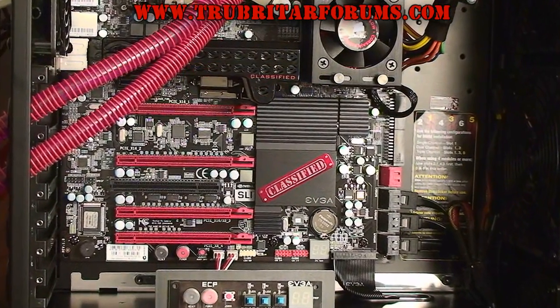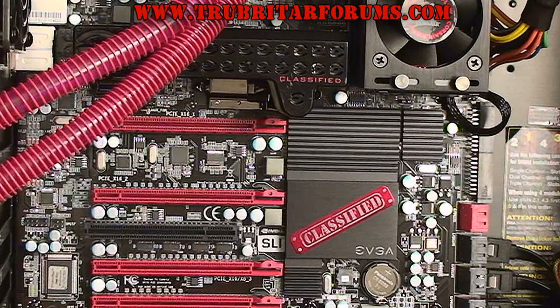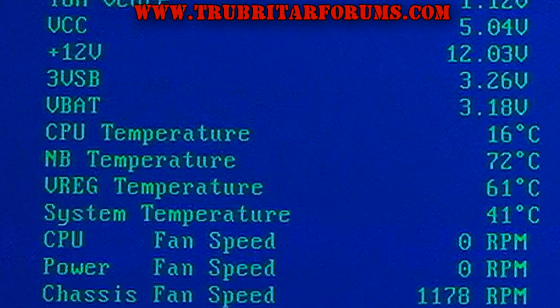Here is the stock passive heatsink on the X58 Classified Motherboard. This is without a doubt one of the largest passive heatsinks I've seen on a motherboard to date. This heatsink contains four heat pipes, 22 nickel plated steel heat dissipation fins for the Northbridge, as well as a large copper and aluminum Southbridge heatsink. For this benchmark we will be obtaining temperatures from the Classified's BIOS PC Health status screen, logged after 30 minutes of idle. The baseline temp for today's test is 72 degrees C on the Northbridge using the stock heatsink.